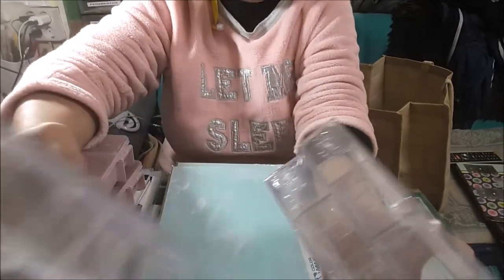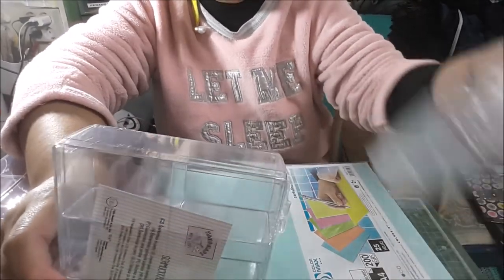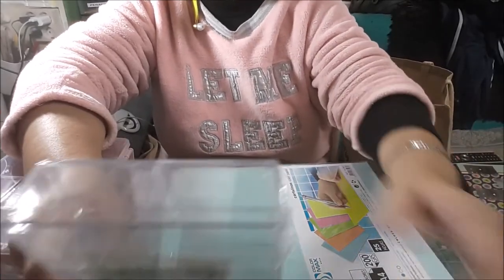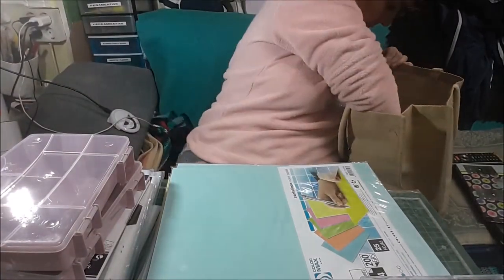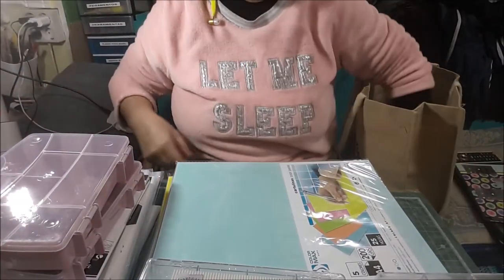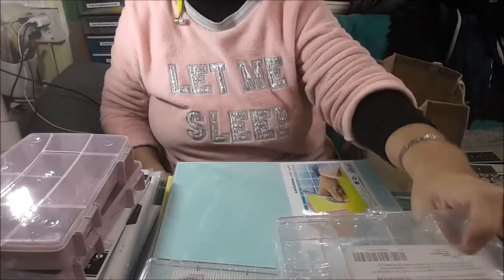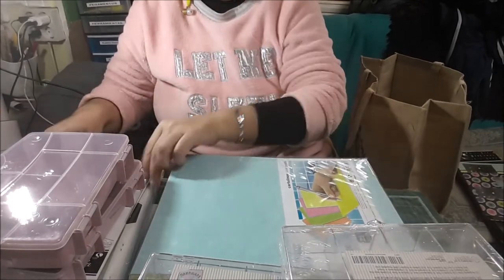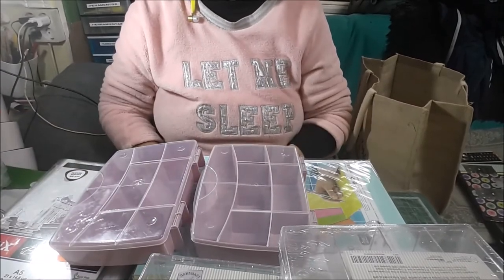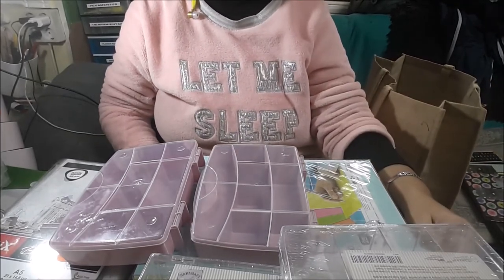Las famosas cajas del Teddy que he cogido — 6, 7 cajas. 4 me quedo yo y 3 mandaré para afuera, porque la pobre no tiene Teddy y se lo voy a mandar. Si encontráis cajas, a María le mandaré cajas.